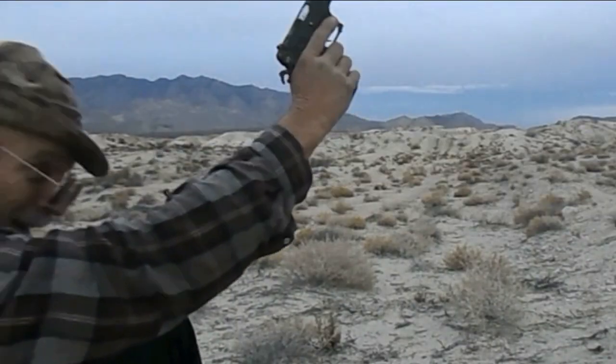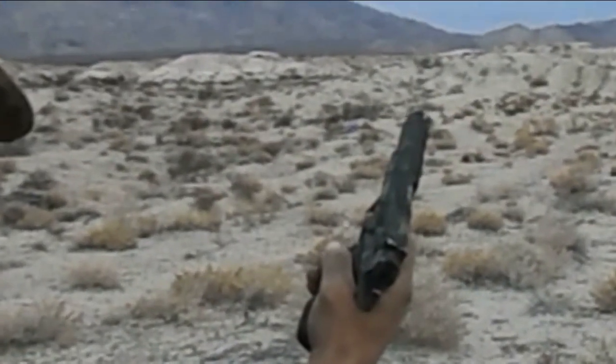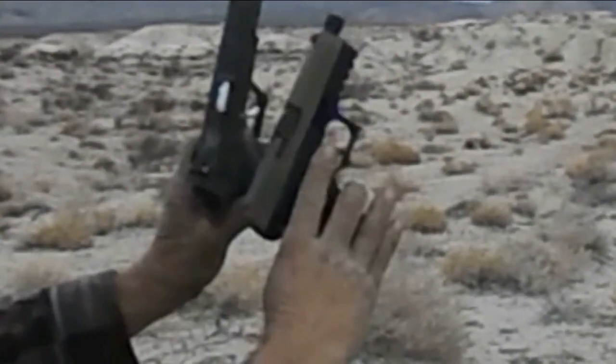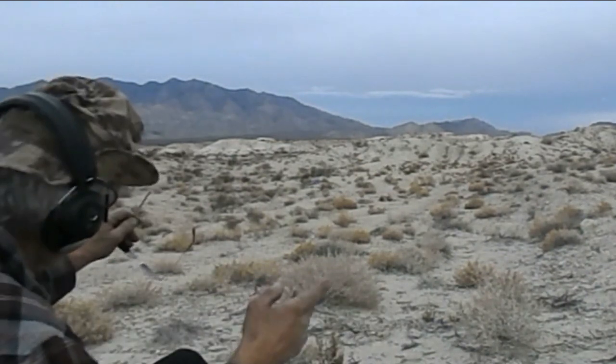Finally we got a hit folks, and the TZ-75 did it! This does not stay open on the last shot, but pretty good shooting for the TZ-75 — they're both fairly accurate, both of these guns. One squib and one hit.